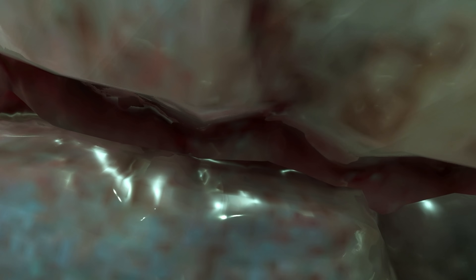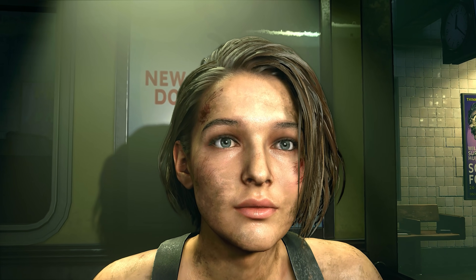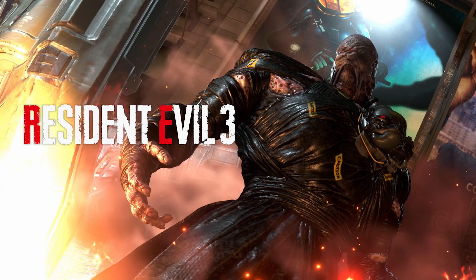One game I missed out when it was first released was Resident Evil 3 Remake, so we're going to go back and visit Raccoon City once again for this one. Oh and by the way, not all the details in this video are a positive — one in particular is a little more, let's say, pessimistic.